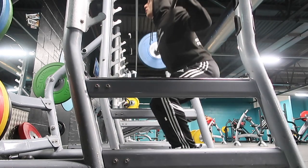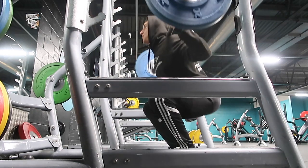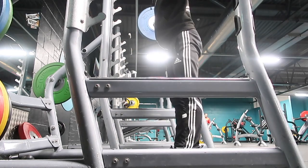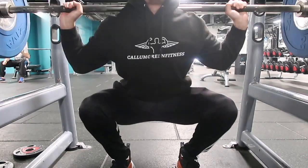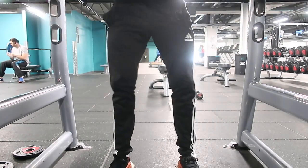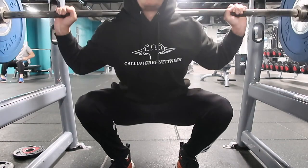The good thing about this method is that you can progressively overload — gradually increase the weights over the weeks in a safe way where you know you're performing the technique properly and activating as much of the quads and hamstrings as possible. Over time, this will also naturally improve your dorsiflexion mobility, so eventually you can reach a stage where you feel comfortable removing the weights, and your depth should have improved massively, especially if you combine this with the two stretching techniques shown previously.